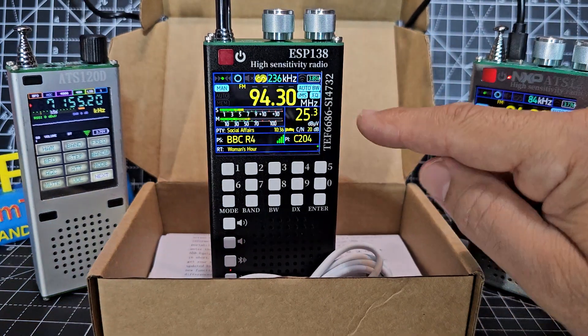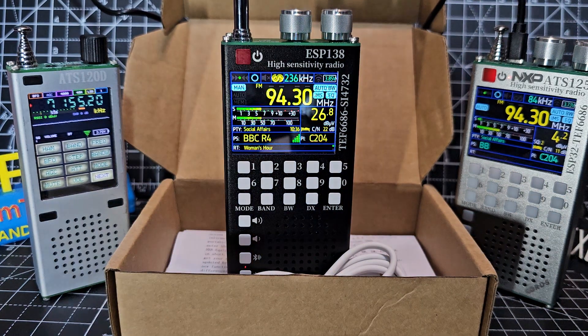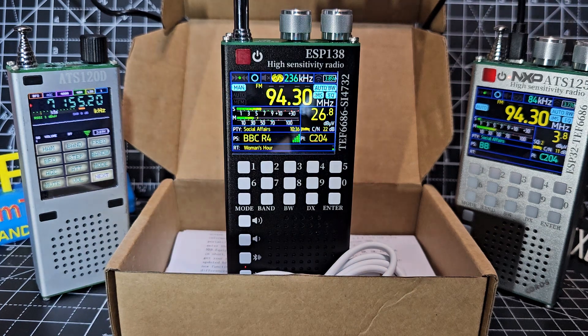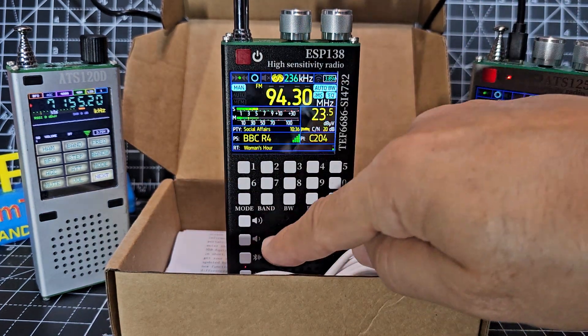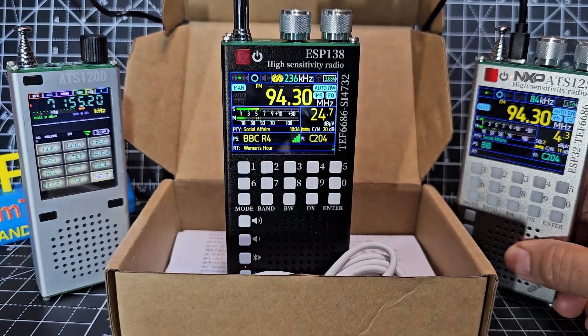It still has the TEF-6686 chip, which is a more advanced receiving chip for receiving radio waves, but they've added this SI-4732 chip into it, adding about £30 to the price. They've added a black case on this one, but you can get pink and silver. In black you can see what's written on the actual keys, whereas the older one — which is fantastic, a really nice receiver — was only about £60, but you can't read the keyboard.